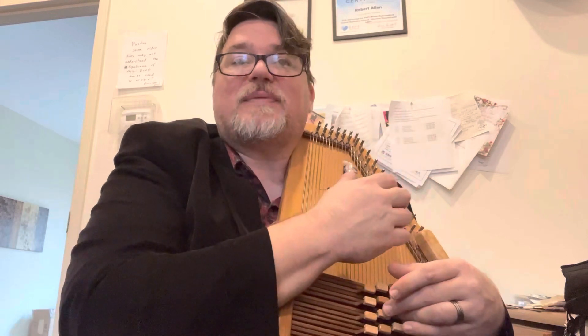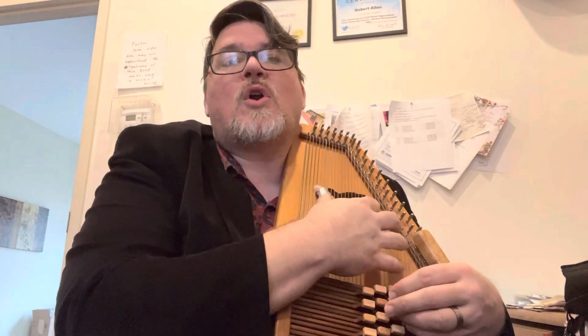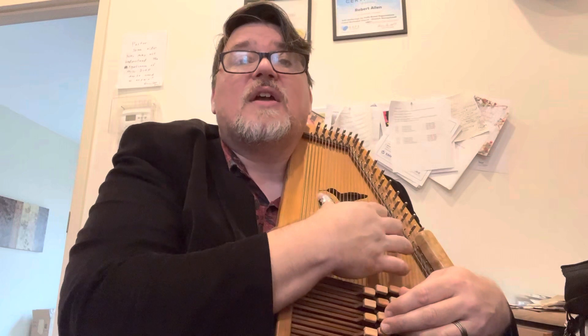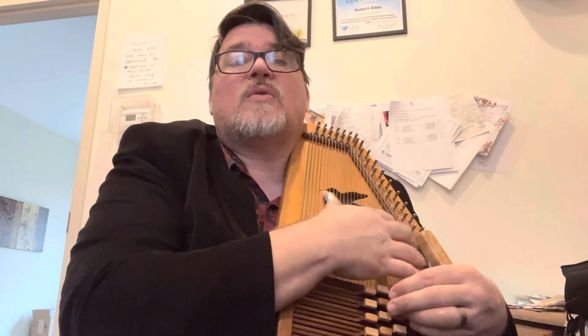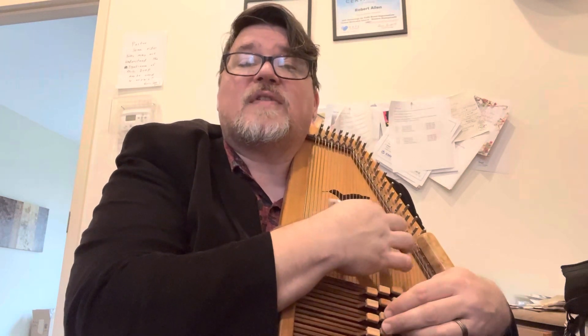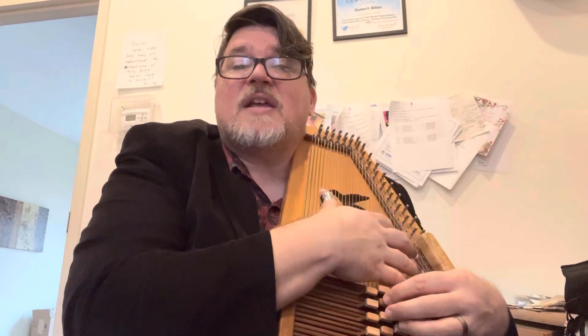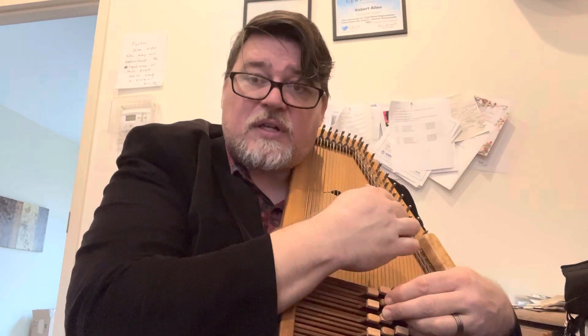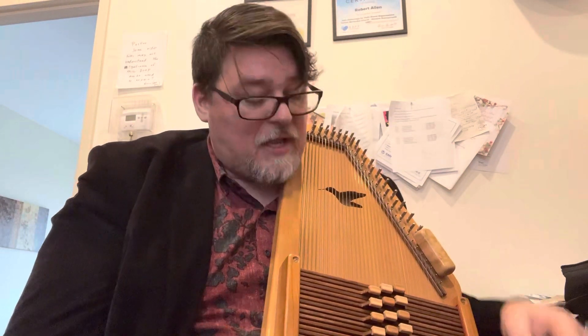Welcome back — we almost have this song completed. We have the first three lines; we just have one more to go. Let's play what we've got and then add the last one: 1-5-1-4-1, 1-5-1-5, 4-5-4-1-1, 1-0-1-5-1. That last line is: 4-5-4-1-1-1, 1-0-1-5-1-5-1. Go ahead and pause and practice that and the whole song. Welcome back — let's just play it together.